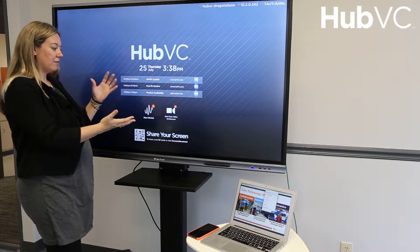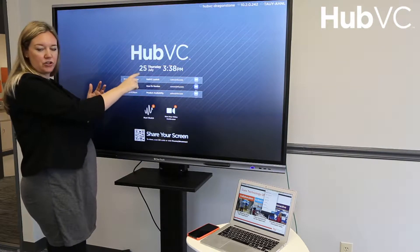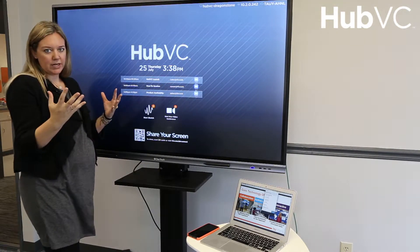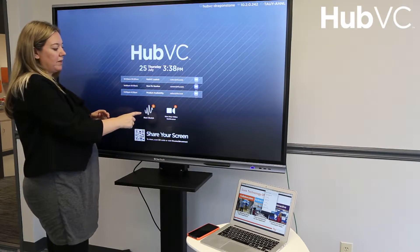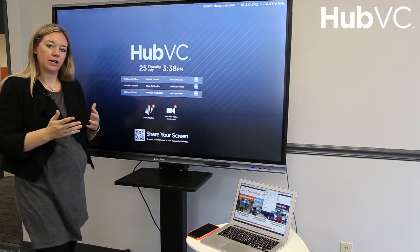Looking at my HubVC idle screen, I've got a bunch of meetings scheduled in this room that are coming up soon, but I've got three main calls to action that I can use to start my session. I can start a sketch or a whiteboard, I can start a video conference, or I can share my device screen using AirConnect.